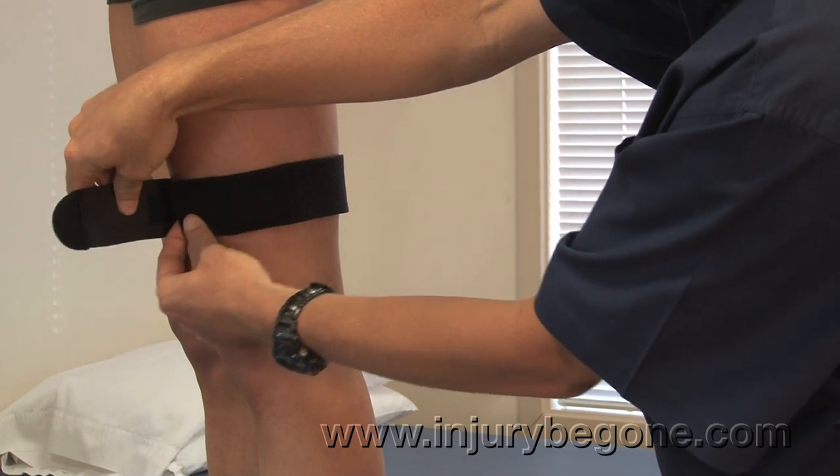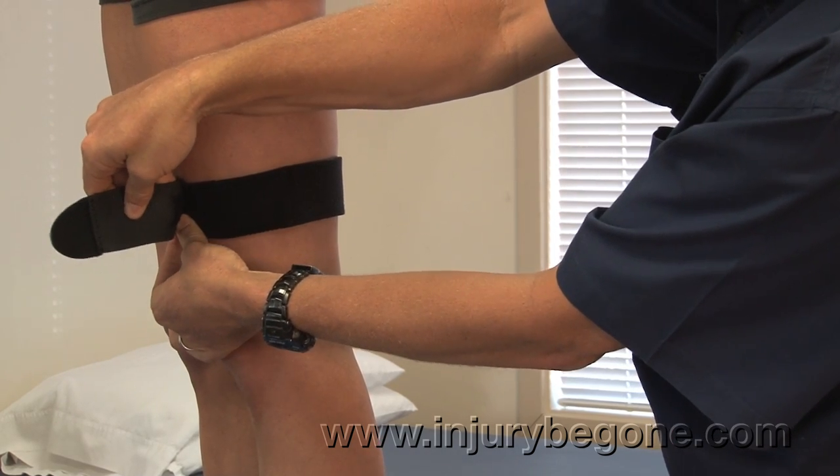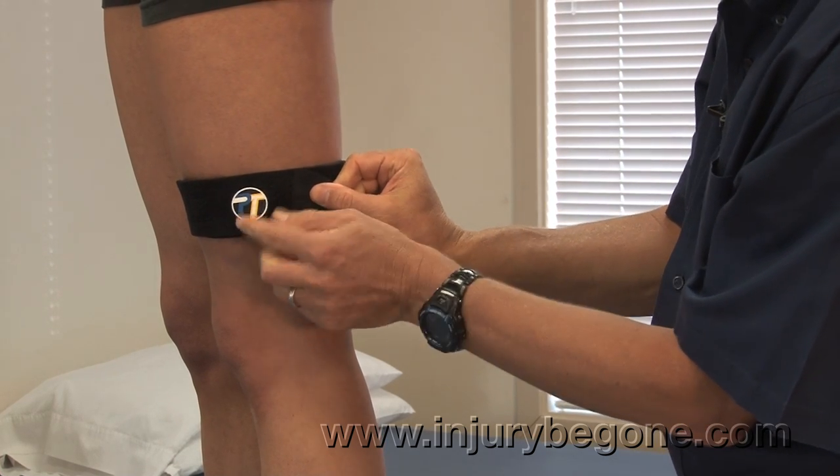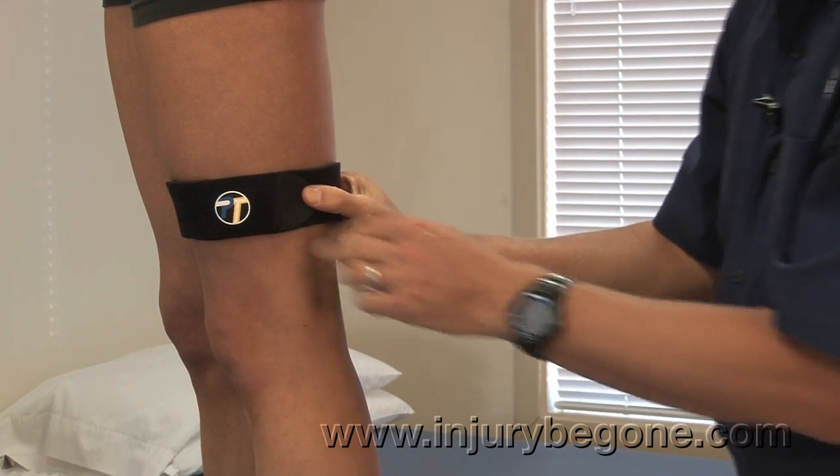We're going to wrap it fairly tight and attach the Velcro square, and then provide an additional stretch over the pad and attach the Velcro.